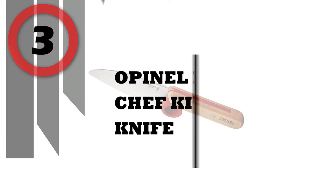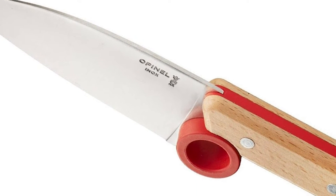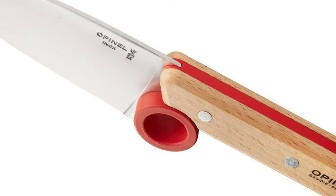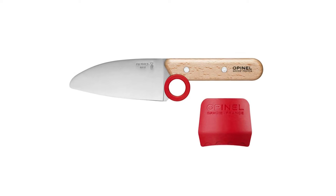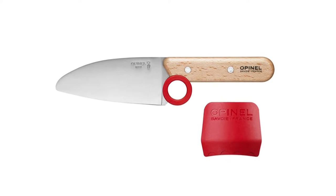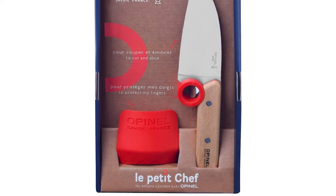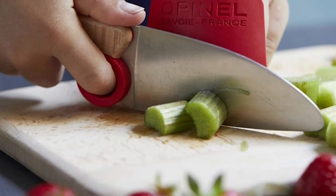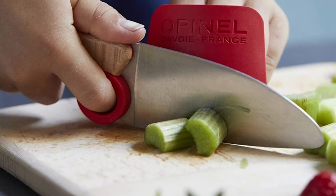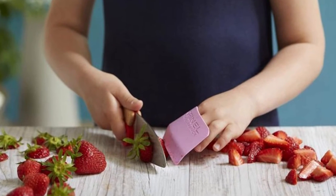Number 3: Opinel Le Petit Chef Kitchen Knife. Outfitted with natural, sustainably harvested beechwood handles, Le Petit Chef tools are safety-conscious knives made for little hands to learn proper kitchen skills. Kids learn best hands-on, and with the Le Petit Chef set, your little kitchen helpers can learn about knife safety, food prep, and more. The rounded tip blade reduces accidental punctures but cuts and chops just like a full-size chef blade. Knife is sharp on the blade edge and must be used with adult supervision. The finger guard keeps little fingers safe and teaches proper technique when chopping veggies, fruits, or doing meal prep.